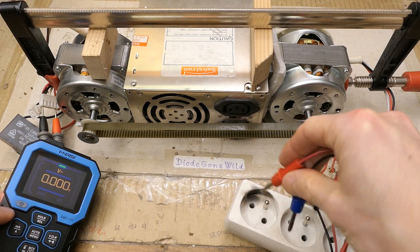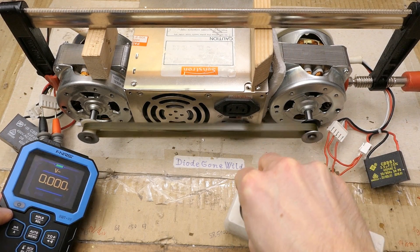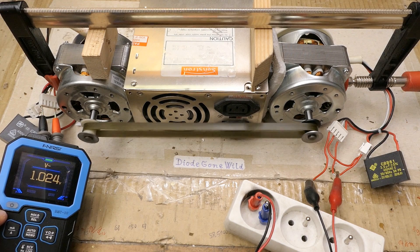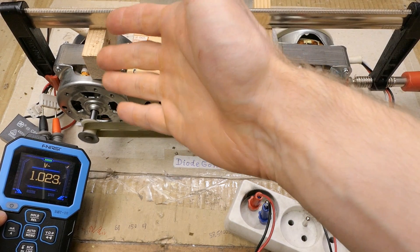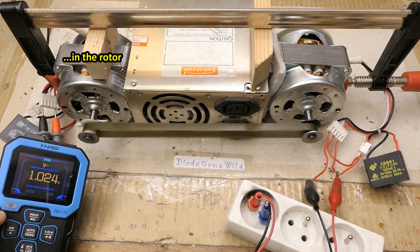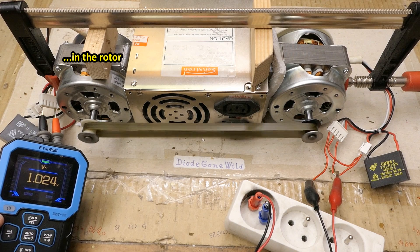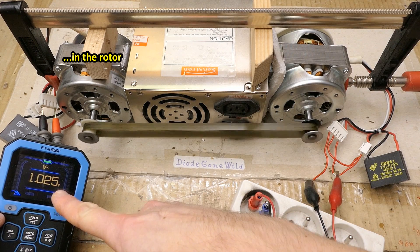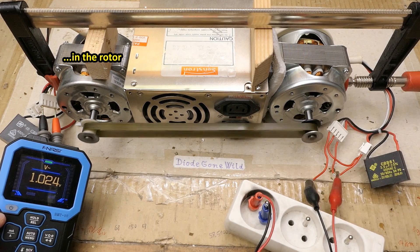Does it generate any voltage on its own without any capacitor? It does actually produce one volt, and this is because of the residual magnetic field in the rotor. There is neither any magnet nor any excitation coil, but the iron is slightly magnetized, so it produces this small voltage — which is of course just a small fraction compared to its nominal 230 volts.